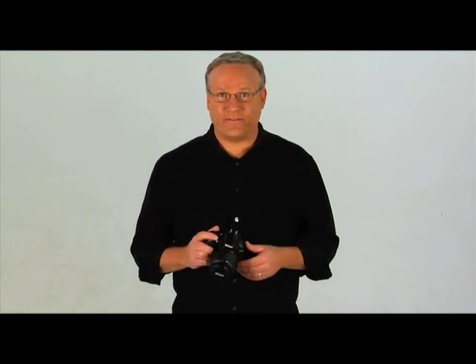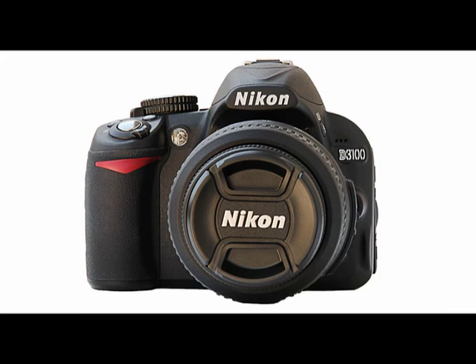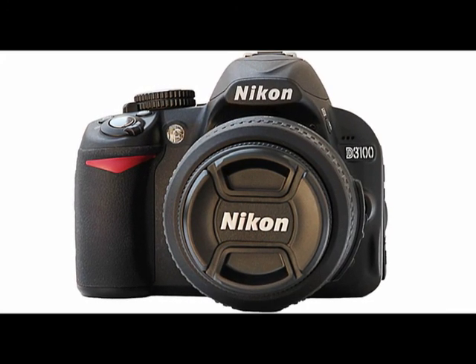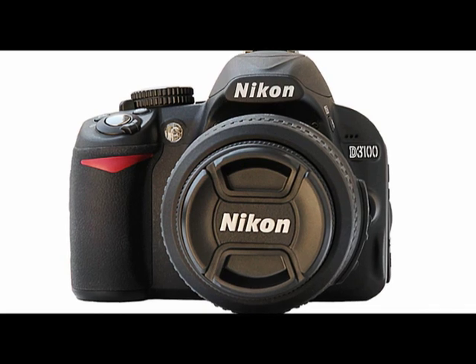Welcome to the Quick Pro Camera Guide for the Nikon D3100. This is a great camera that will capture amazing images as well as HD video. We hope you'll enjoy learning more about it with this DVD. This guide is meant to be a study tool to be used in connection with, and not a replacement of, your camera's owner's manual.